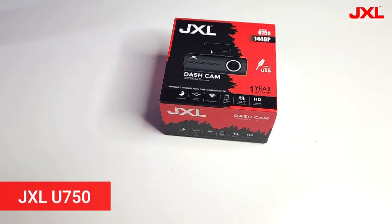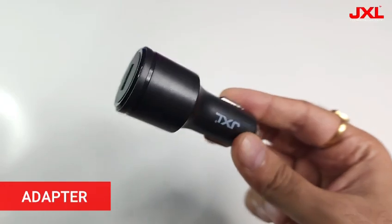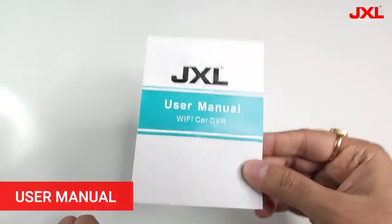This is a premium car dash cam from JXL. In the box you will get the dash cam, charging adapter, connecting wire, pry tool, and a user manual.